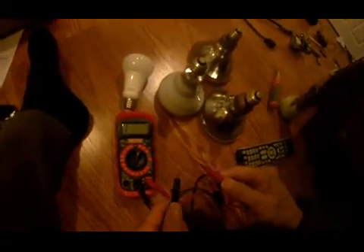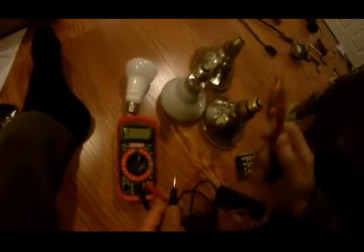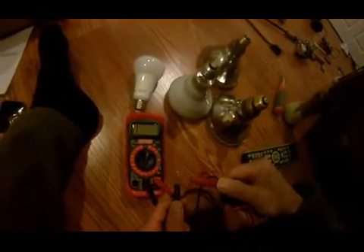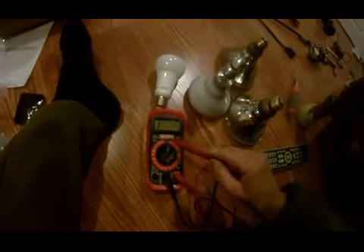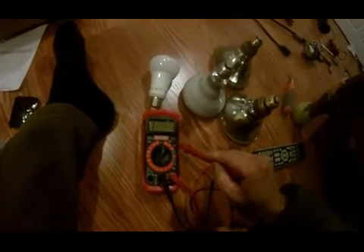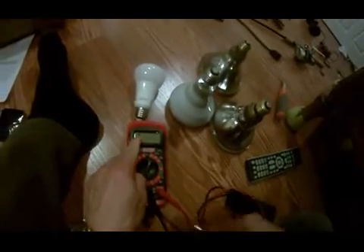I want to show you guys something weird here. I want to check these four light bulbs — they're all working. Let me first test with my multimeter, the Craftsman 82141, which is currently set to infinite resistance.